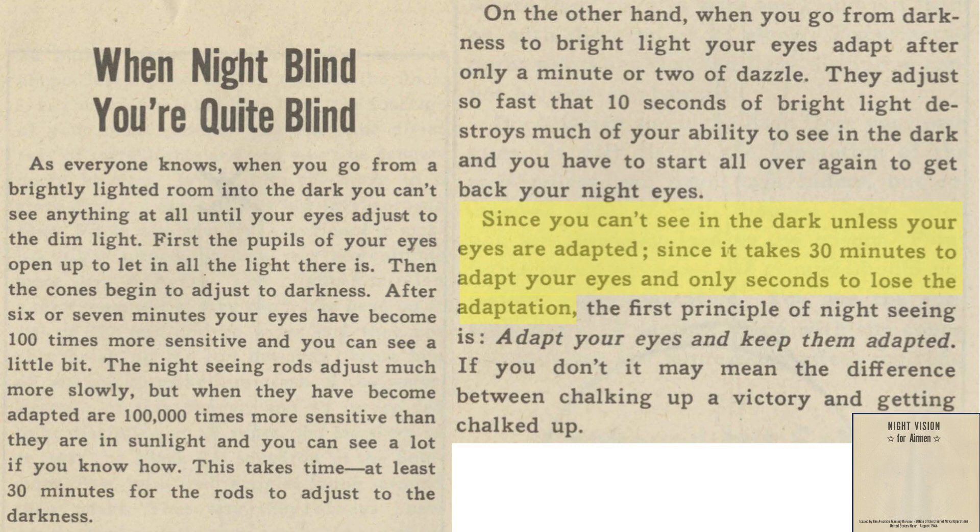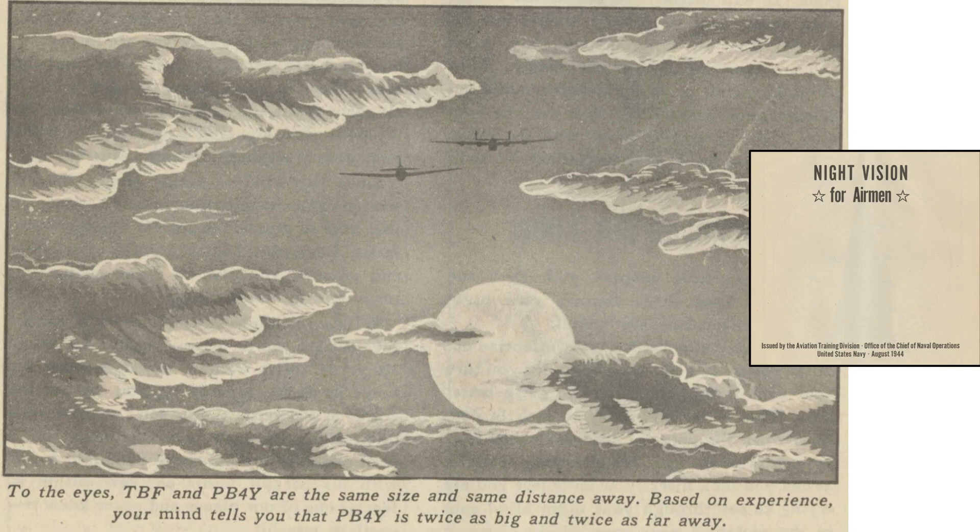Because of the long night vision regaining duration, the first rule of night vision is: adapt your eyes and keep them adapted. So what tactics can flyers take when operating at night besides looking at an object from an offset and, once night vision adapted, staying adapted?